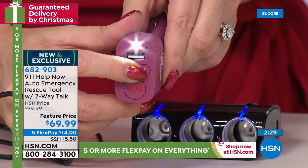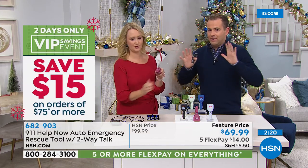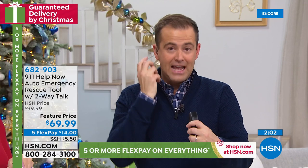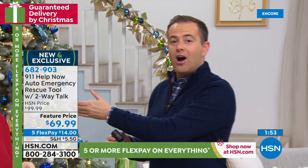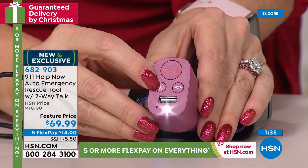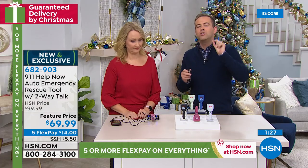Truly a must-have for every driver, every new driver, anyone behind the wheel. Any one of us who has been in an accident — everything stops, it's like it's in slow motion, you don't know what to do first. What you should always do is call the police — always. Now we don't need to think: where did I put the phone, what's the code, what am I dialing? God forbid something happens, we instantly press the button and talk through this to a 911 operator. This is a one-time purchase — whatever car you have today, if you get a new car next year, you take it out and move it to the next car. A one-time purchase that gives you a lifetime of free service.